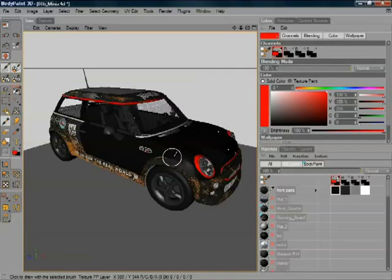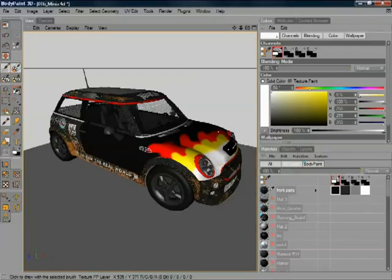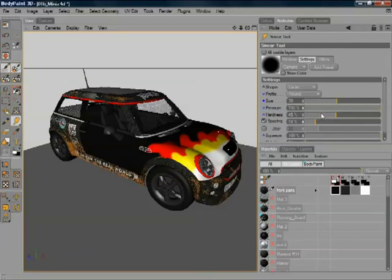Let's have a look at another example, showing some painting work and the blends you can do. Here I'm going to try and create a fire effect on a mini. I'm just picking a couple of colours and painting the basic colour. We've got the basic effect there, a little bit of white as well. And then if I grab my smear tool, I'll just soften this down with less pressure, smearing the colours together — and everything works in real time.